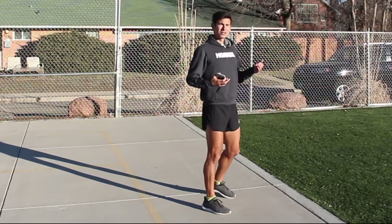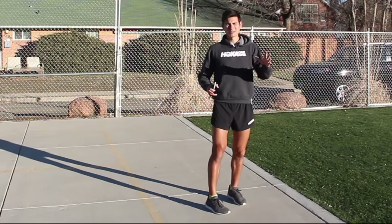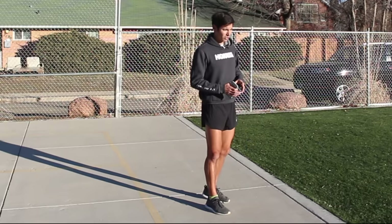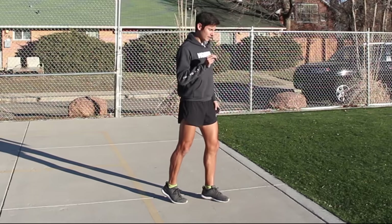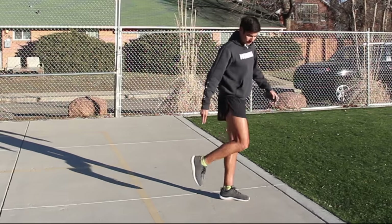A cue to think about when you're running: it's better to think about one thing at a time as you go along on your run. Also do more speed training strides — I've done a whole video on that. Because when you're running fast, you have to run with good form. The cue that I think about, especially lately, is to try to lift my heel up.